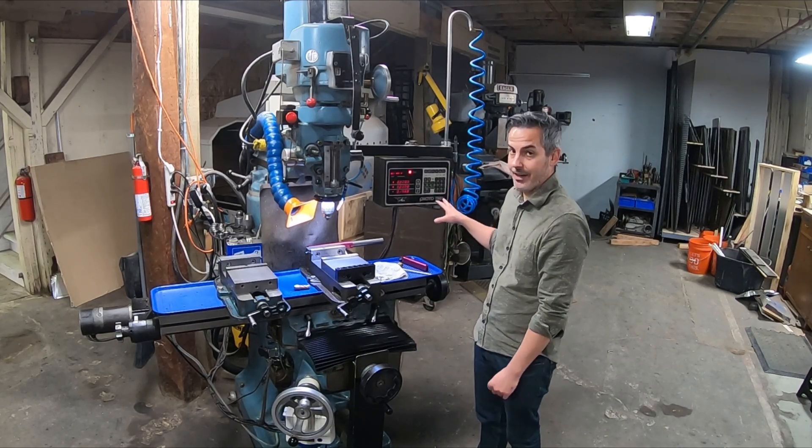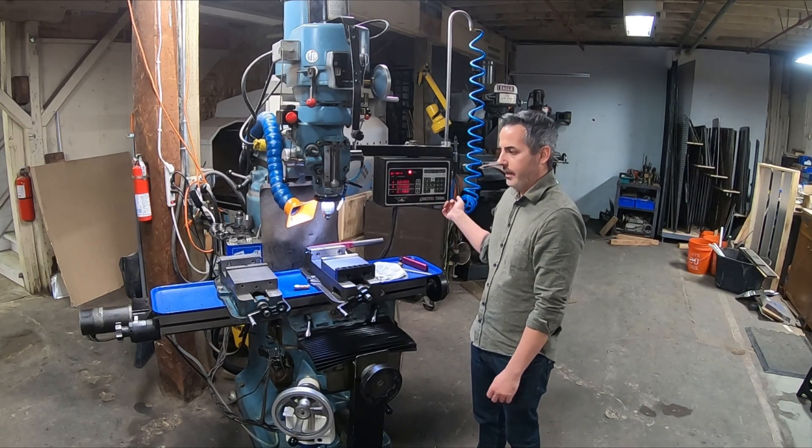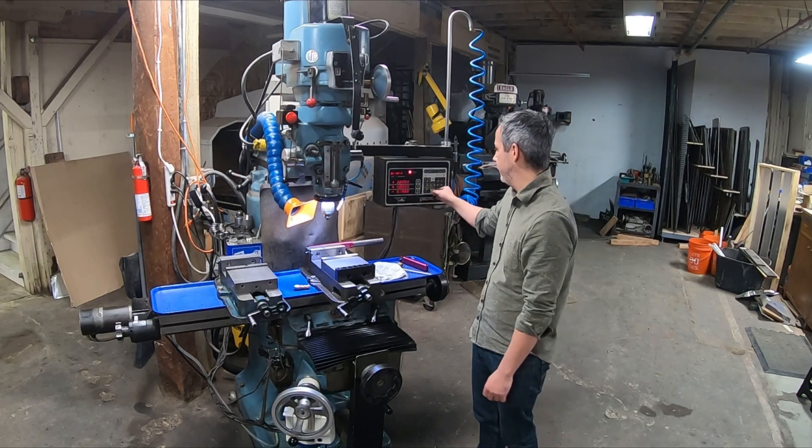That's the functionality of the controller — it can do more, but it's from 1989 so it's pretty dated. I use it to mill and cut arcs, but most of the time I'm using it for bolt patterns and things like that.